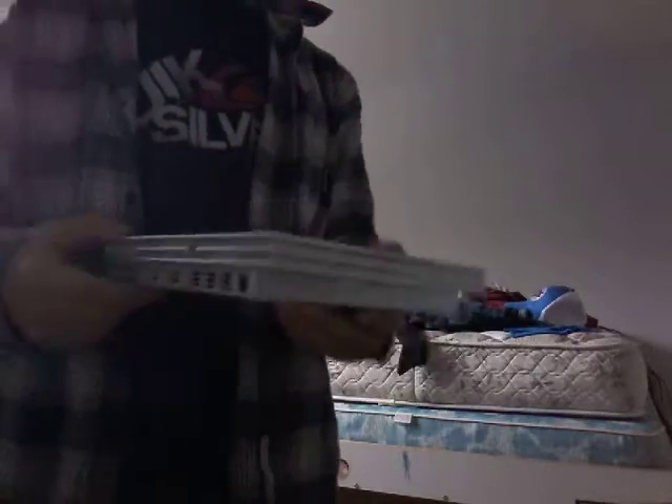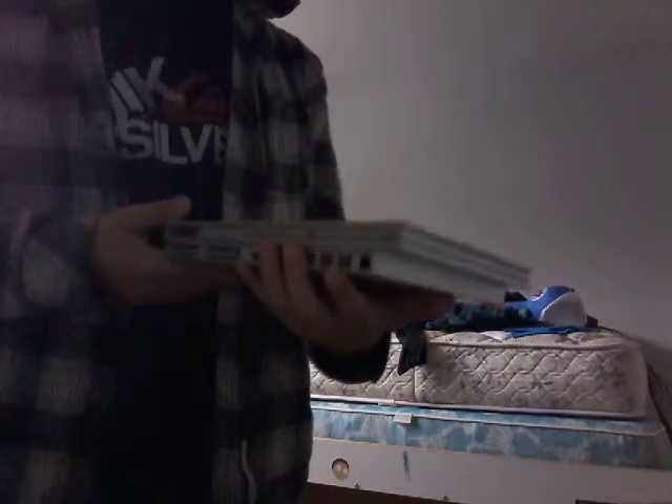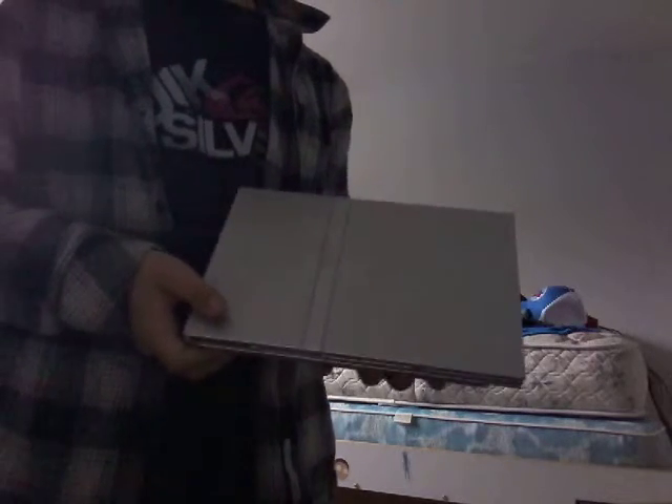Overall, this is actually a pretty good console. I know it's old but for its time it's pretty good — it's actually quite small and compact. So yeah, overall this is a pretty good console for its time.